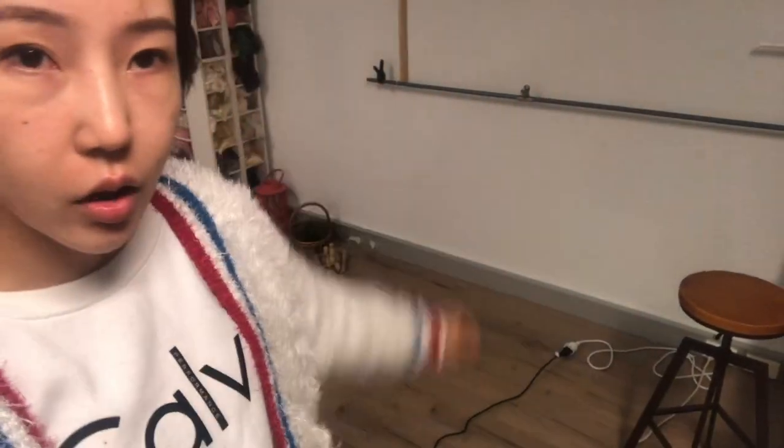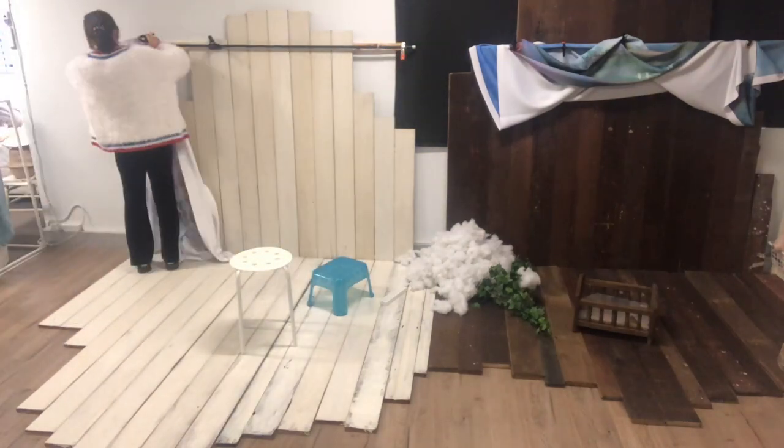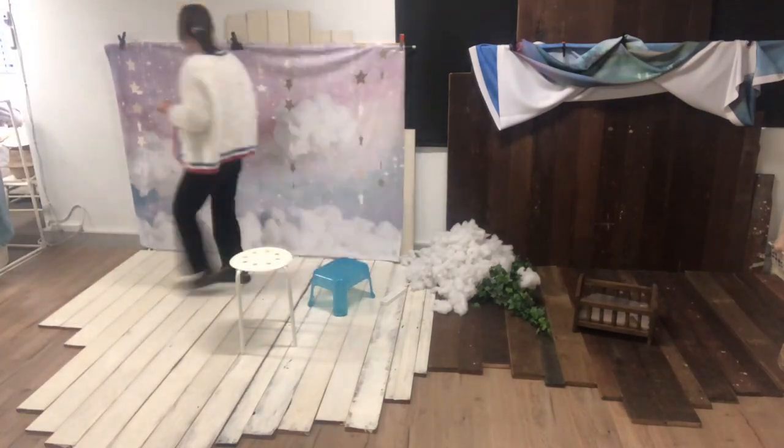We have all the backdrop bars on the wall so that we don't have lots of legs — the triangle legs — on the floor.